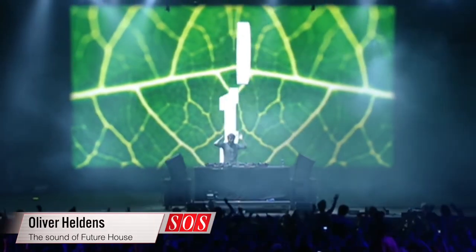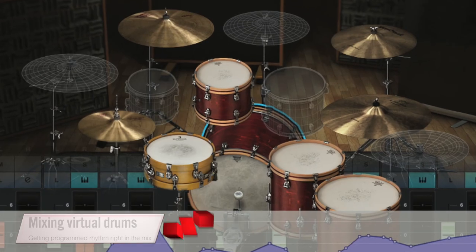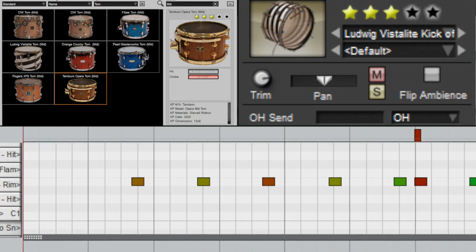We fast forward to look at the future house sound of DJ, producer, and artist Oliver Heldens. We've also got advice on how to make programmed virtual drum tracks sit realistically in your mix.